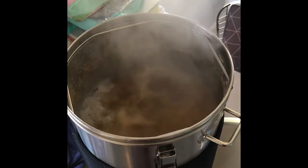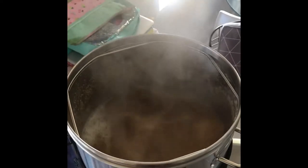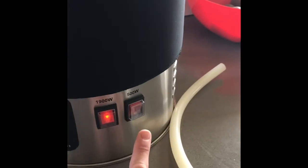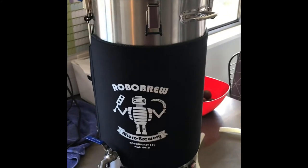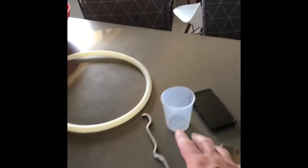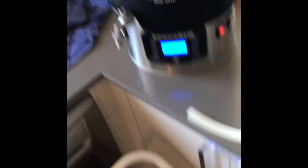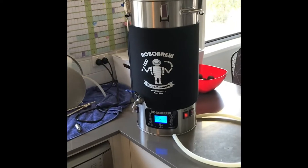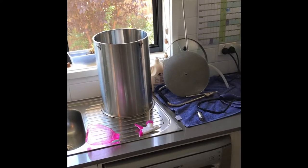The boil is happening. I've got 45 minutes left before I add the hops, and I've turned off the 500-watt element to keep a steady rolling boil going. I'll add the hops at 10 minutes, kill it, and drain straight into the cube. Here's the spent grain — I'm going to throw that straight onto the garden bed and mulch it in.